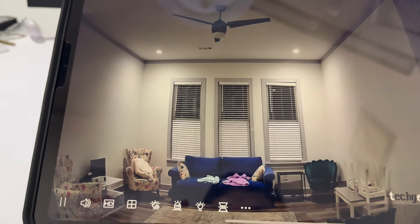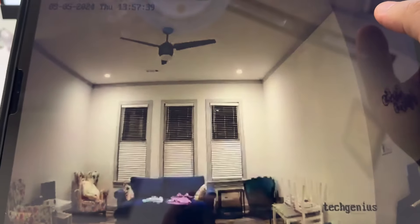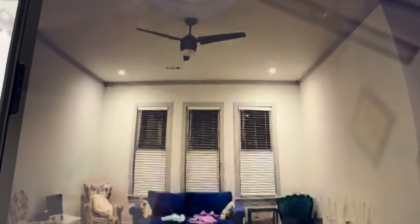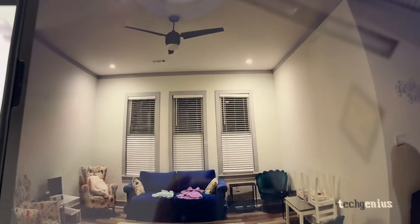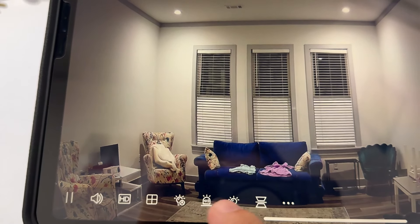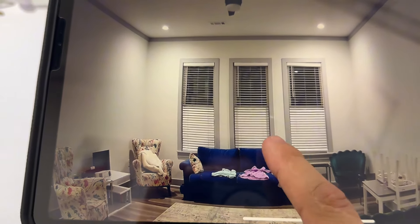Here is the camera — you can see this is my living room. You can see the quality; this is the HD version. We can change it to standard definition. In HD definition you can see the quality is crystal clear. We also have two-way audio talk, light control, and you can mirror the camera.